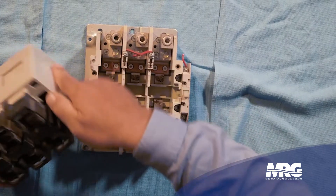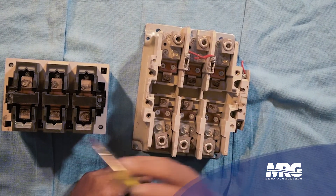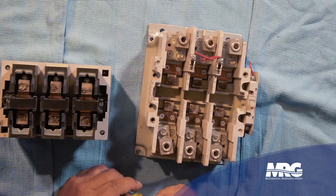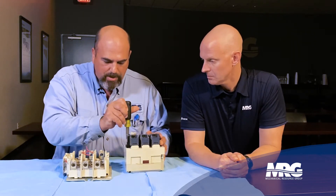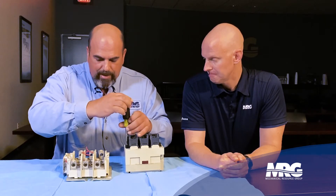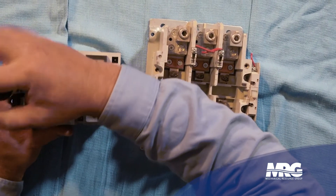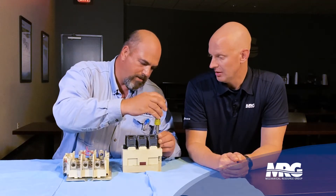First off, we'll take the base off and now we can start separating the components. Here we can see our contacts on both sides. These particular contacts do not have much wear at all. We would just require some light cleaning either with a wire brush or some Scotch-Brite. You want an abrasive cleaner — but not too abrasive. Some people will think they should put a file on it, but if you do that, you'll actually change the mating surfaces and end up with hot spots on your contactor.